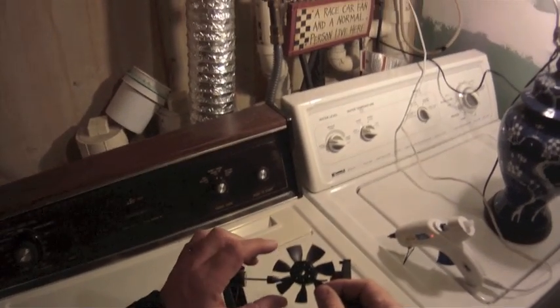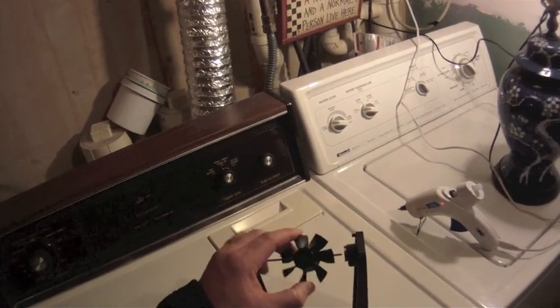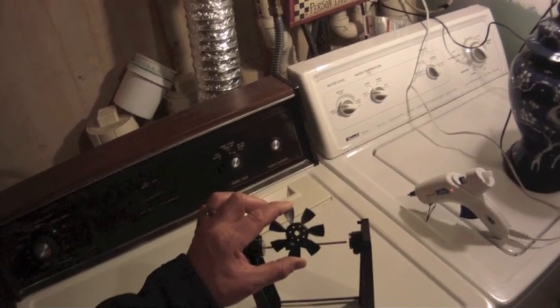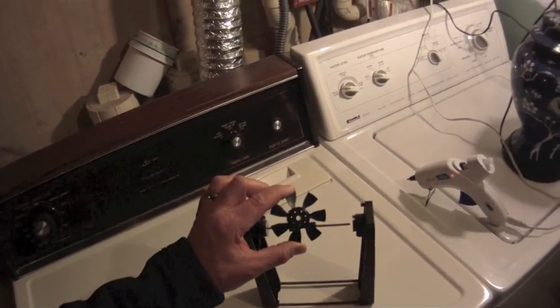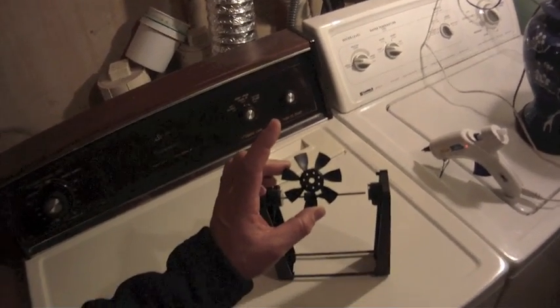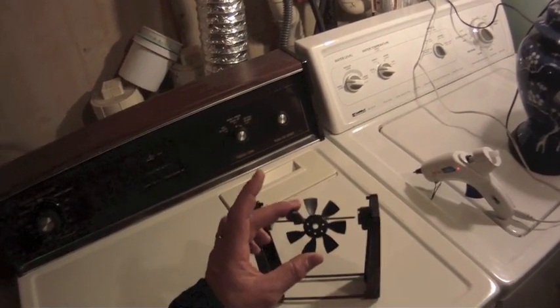I recently got involved with EDF motors on my planes. Normally I was just using the prop, so I figured I'd give it a try. I bought about five different EDFs and two of them were pretty much balanced. The others are way out of balance — when you start spooling up the motors you get heavy vibration, and you really don't get the full thrust or full RPMs out of the motors unless they are balanced.